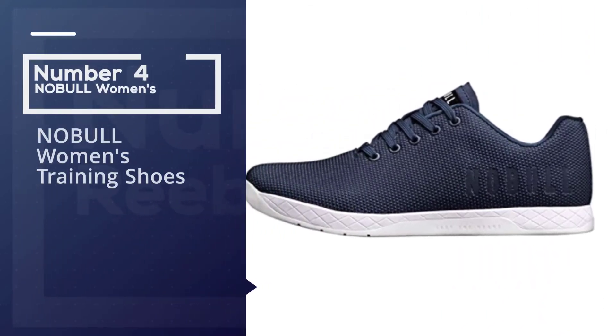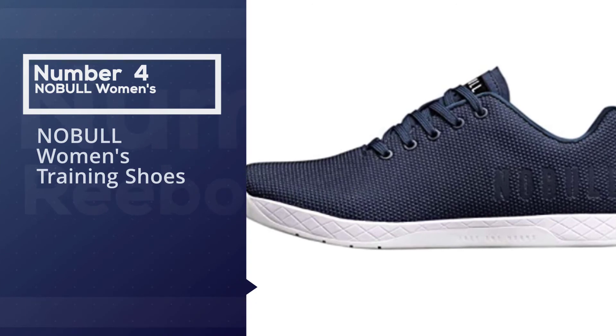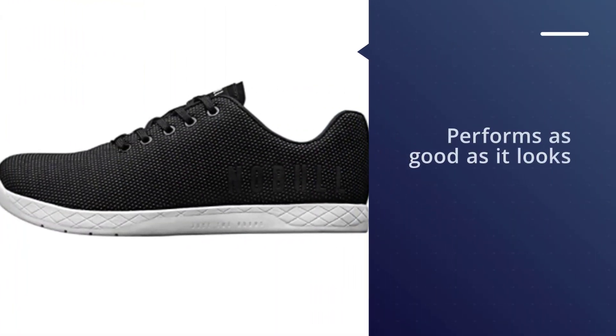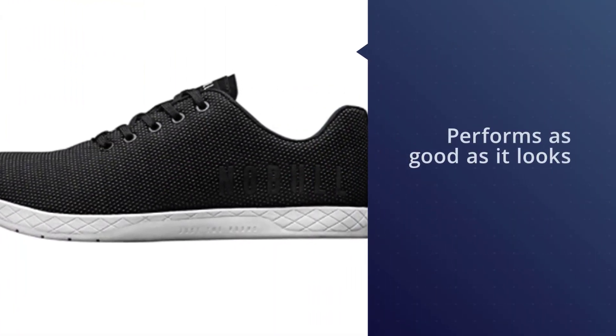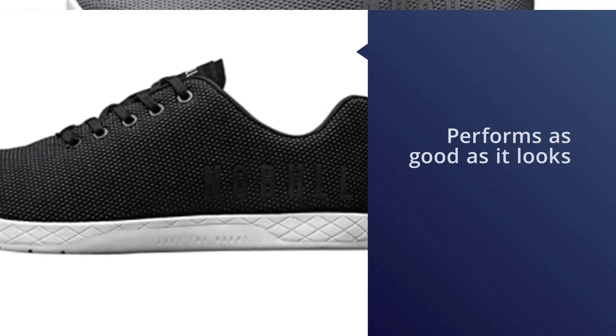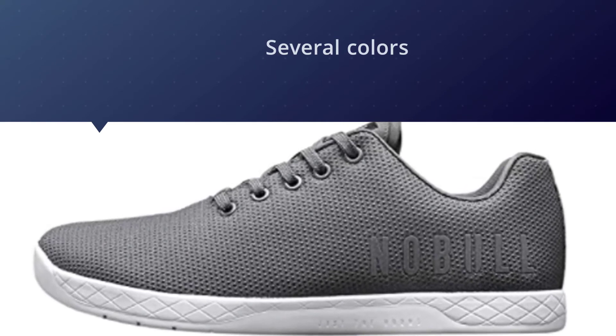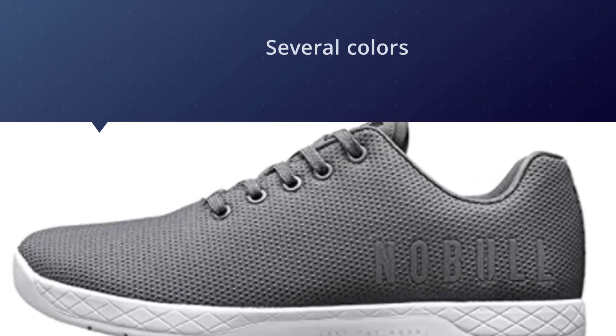Number four: Noble Women's Training Shoes. A shoe that performs as good as it looks, this Noble trainer comes in several colors, but each one features a seamless upper that allows for ample airflow — great for when you turn up the heat during your workouts. The lugs on the outsole also mean you can train both inside and outside.